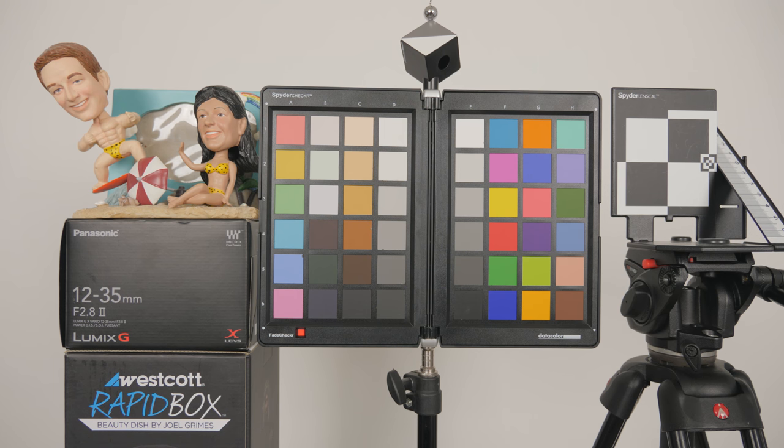So here we are on the tripod, we've got the Panasonic 12-35mm f2.8 version 2, the image stabilization is turned off. We're on a tripod and the image stabilization is off, so this should be a steady shot. We're going to compare this next one to being on the tripod with the image stabilization turned on the lens.